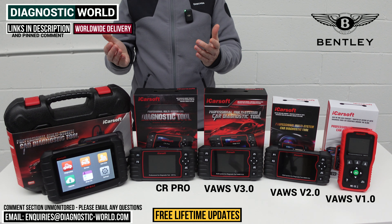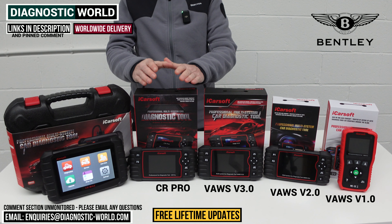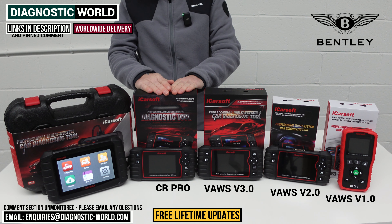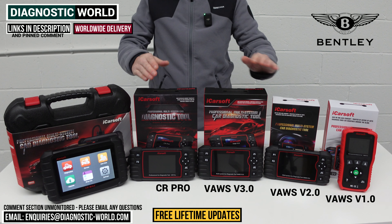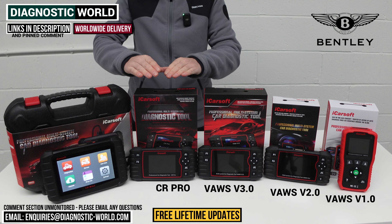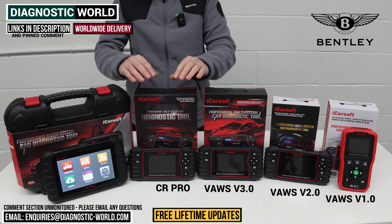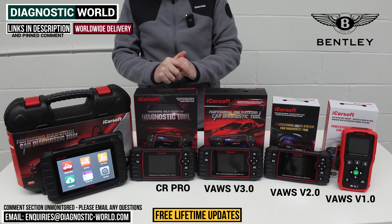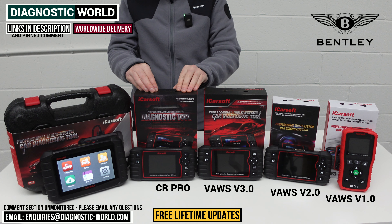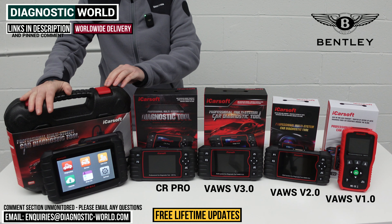We then look at the CR PRO kit. If you've got a Bentley but also have a Volvo, BMW, Mercedes, Land Rover, Ford, or something like that, this tool has been a good seller for a number of years because it covers a wide range of vehicles. The service functionality matches the version 2.0, which might be a downside for Bentley, but for other makes and models it's much better. For example, the service functionality for BMWs is really good. The diagnostics on it are very good and it comes at a price point which won't break the bank.